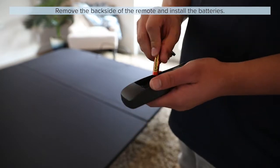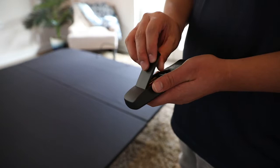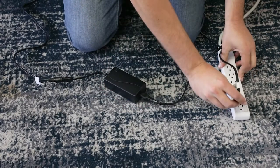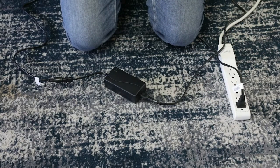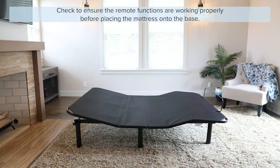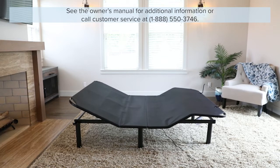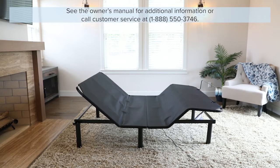Remove the backside of the remote and install the remote batteries. Plug the base into a working power source — a surge protector is strongly recommended. Setup is now complete. Check to ensure the remote functions are working properly before placing the mattress onto the base. See the owner's manual for additional information or call customer service at 1-888-550-3746.